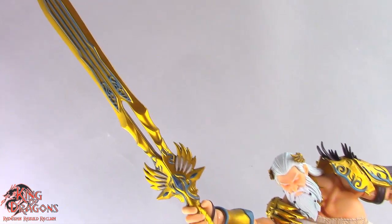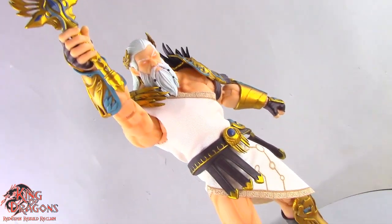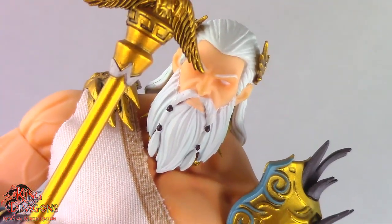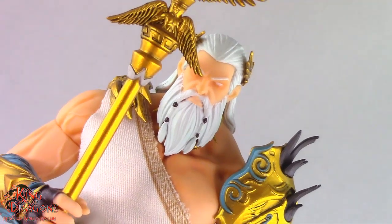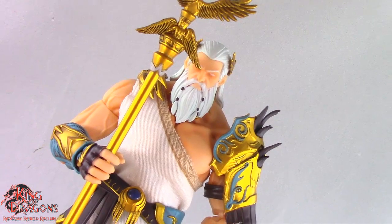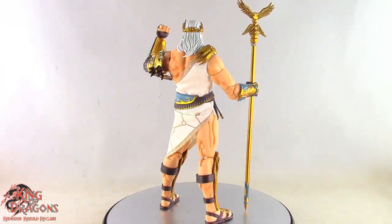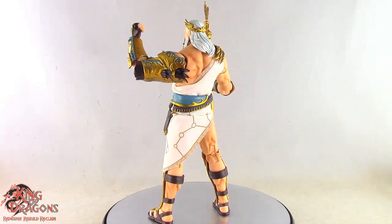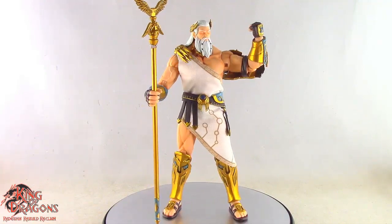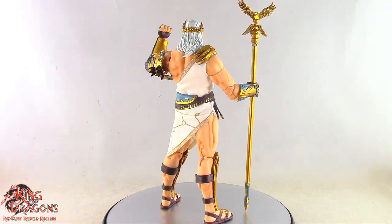A huge shout out to our partner website Gundamit.com for sending this figure out to me so I could review it for you guys. For action figure model kits, third party and first party action figures, definitely check out Gundamit.com with the link in the description. Don't forget to like this video, leave a comment, subscribe to my channel, and check out all my other action figure videos. Check out my Instagram account for new and exciting action figure photos, videos, recent pickups, latest prints, and as always ring that bell so you never miss another video.